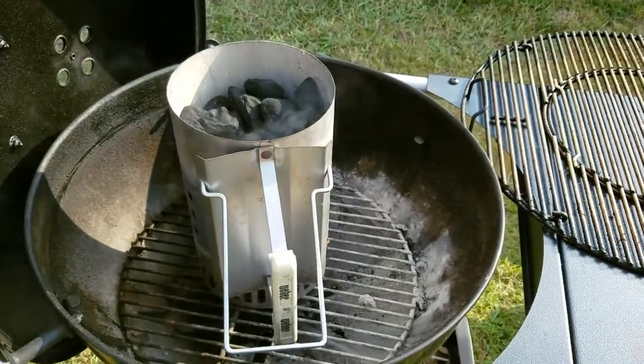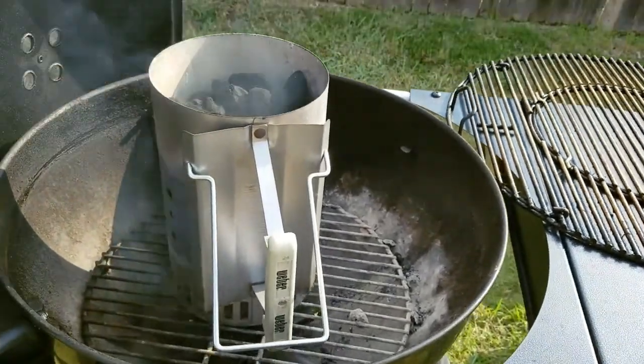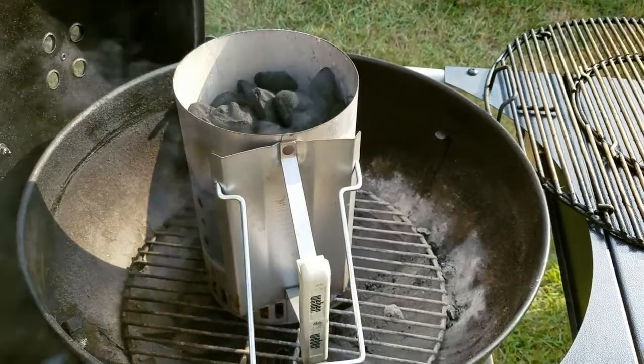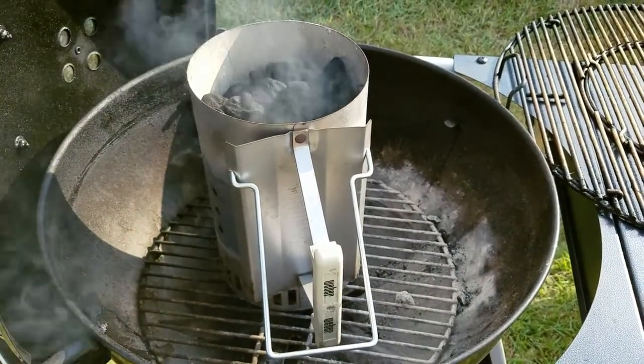Out here getting my coals started up so I can throw these veggie burgers on. I'm going to try to get a full chimney lit today. Looking at the recipe, it said to grill the burgers about three to four minutes on each side, so I'm trying to get my coals as hot as possible.